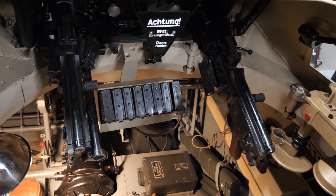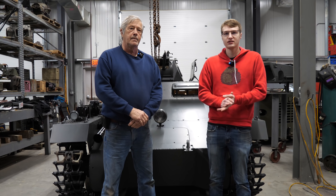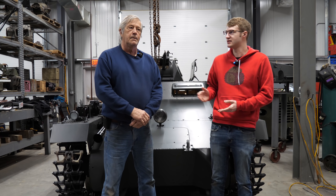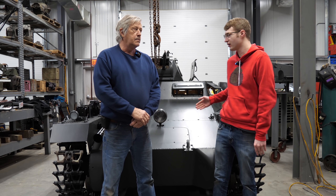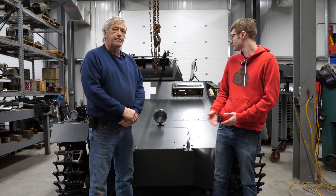Please enjoy this exclusive interview on the only Panzer I that will be on public display in the United States. Hello everybody and welcome back to the channel. I am here today at the American Heritage Museum with Dick and we are going to be talking about their restoration of the Panzer I that they have in their collection. If you want to go ahead and just kind of walk us through what you guys have done with this thing.